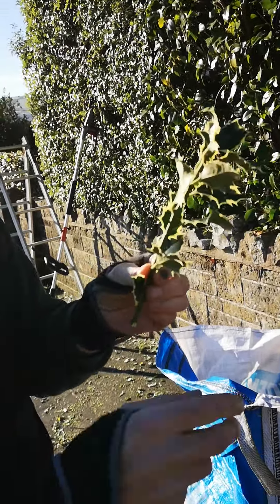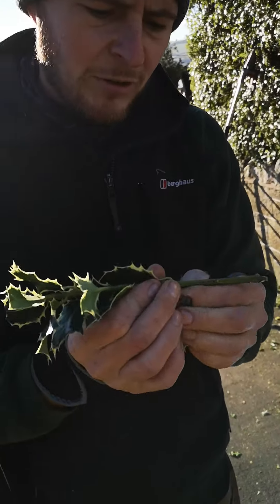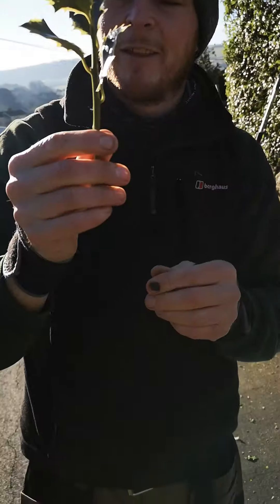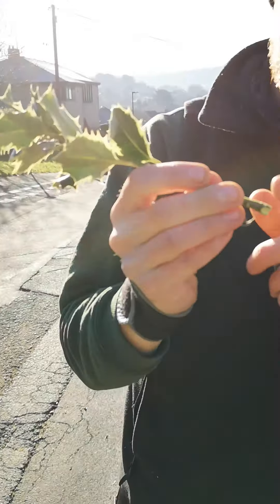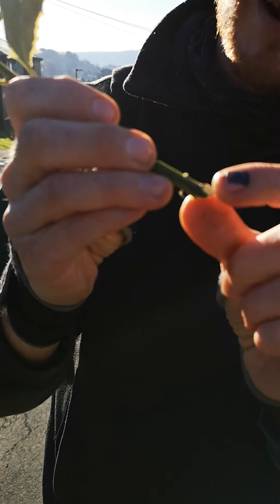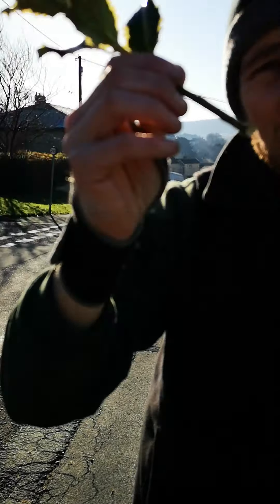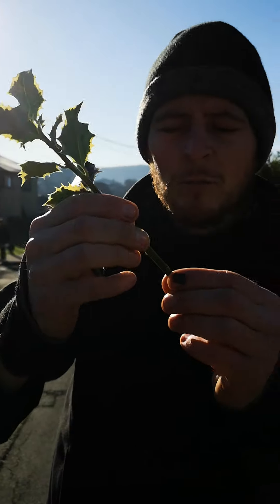Take off a few leaves, then plant it in a little bit like that. Now what you want to do is just cut a little bit across there — it's always handy if you can do it around the joint at the bottom. Then dip this into a little bit of rooting compound.